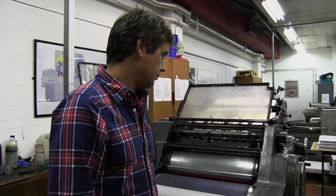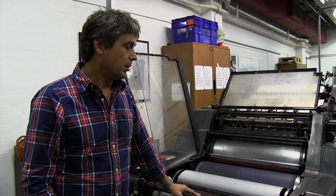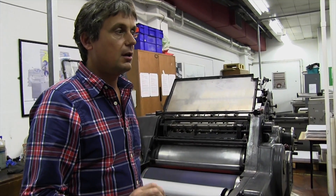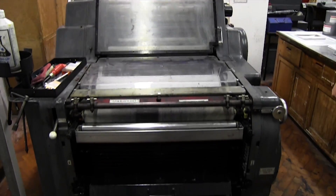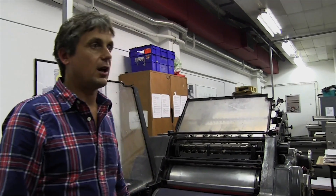Digital printing every year gets better and better, but it still isn't as versatile as this type of printing. You're limited to the types of paper you can use with digital. This machine can print on something as thin as 40 gram paper — almost tissue paper — up to 400 or even 500 gram card. You can also print on coloured paper, which you're quite limited with digitally. You could print white on black card, for example. Digital has its place and keeps improving year after year, but it's still mainly for small format A4, A3 and short runs of maybe two or three hundred. Whereas this machine — five or six thousand, no problem.